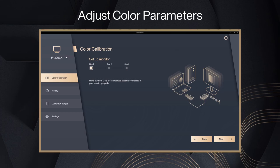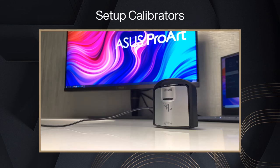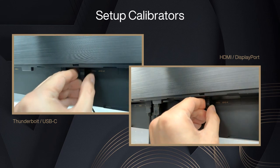Make sure the USB upstream cable or Thunderbolt USB-C cable is connected. ProArt Calibration supports major calibrators — select your calibrator type, prepare your calibrator, and connect it to the USB hub of your ProArt display.